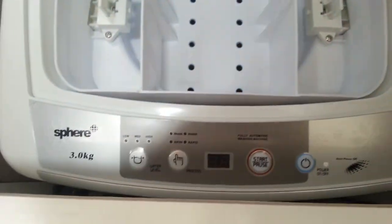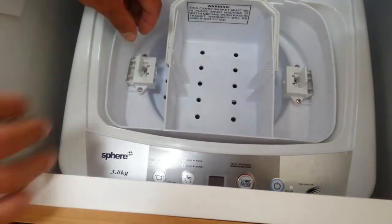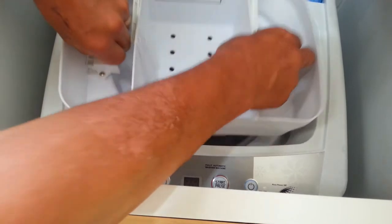To open this up — looking inside the washing machine we have this little canister. If we push the two tongues on this canister and slide them back, this removes.